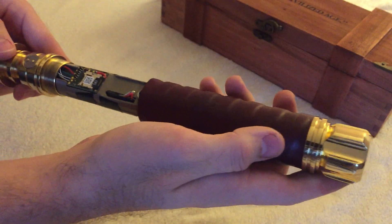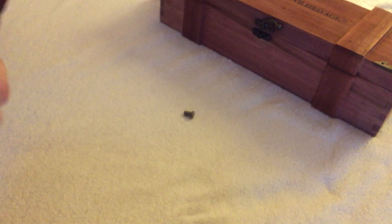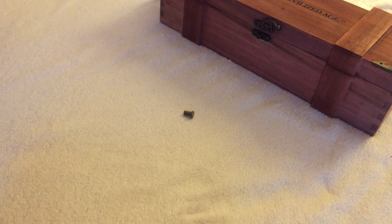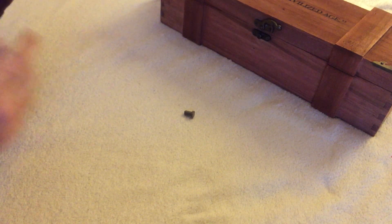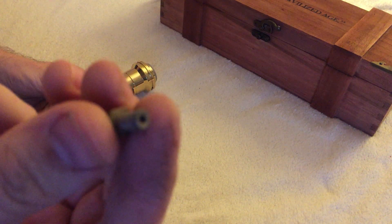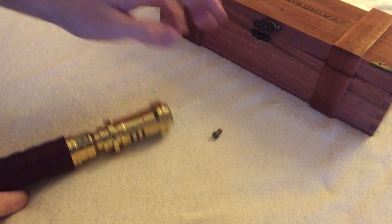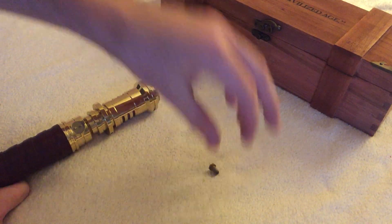Let's pull out the QK and open the saber. This time the QK is just simple — put in and pull out, no turn function. It's more safe for first saber users.